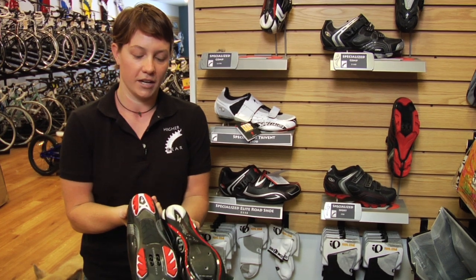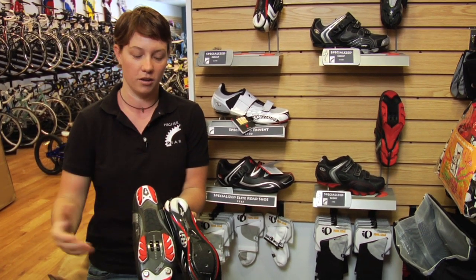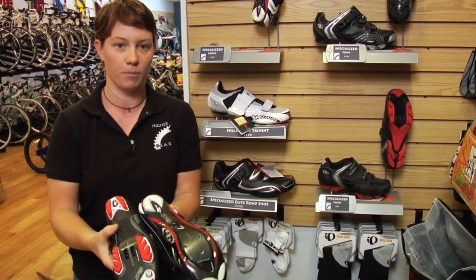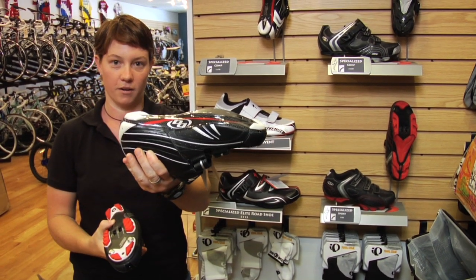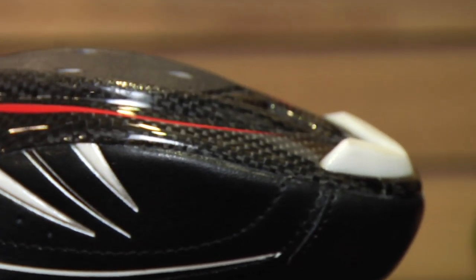A mountain bike shoe has tread on the bottom so that you can walk — you can get off your bike, run up a hill. However, it takes a slightly different cleat than a road bike shoe, which is slick on the bottom, considerably harder to walk in, but a little easier to ride over long distances.